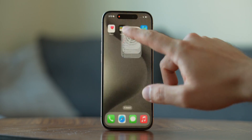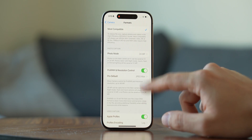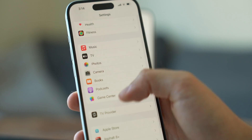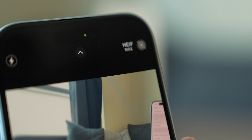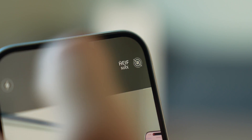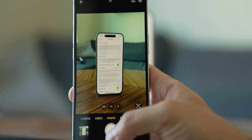First things first, head over to Settings, then Camera, and turn on Pro Raw and Resolution Control. If you have the regular iPhone 15, this menu will be called just Resolution Control. This gives you a new button in the camera app — HEIF Max — that you can turn on or off. When turned on, it makes the phone take 48 megapixel photos with all the processing, which is better than default 24 or 12 megapixel shots.